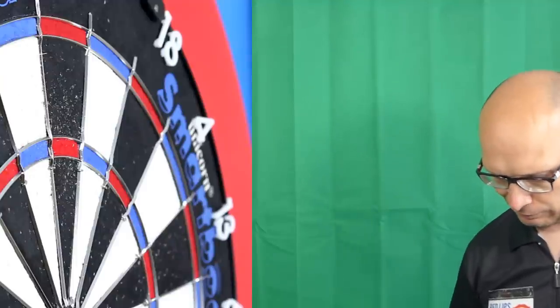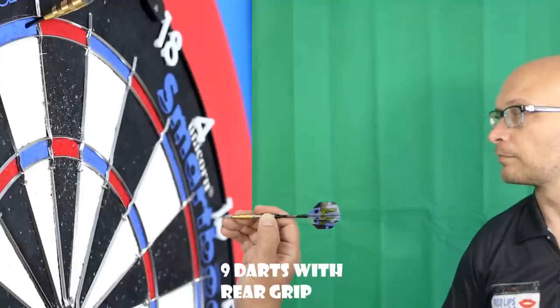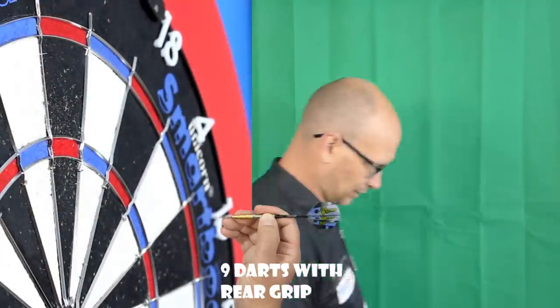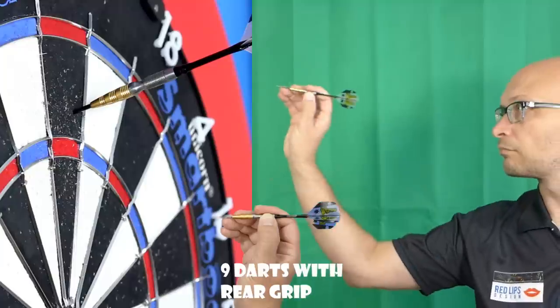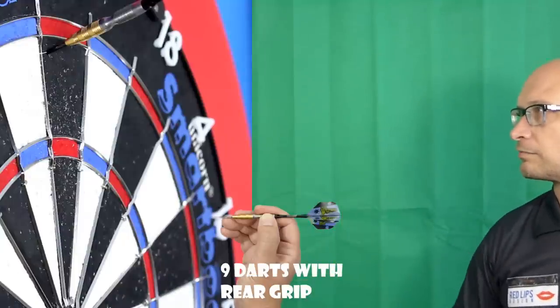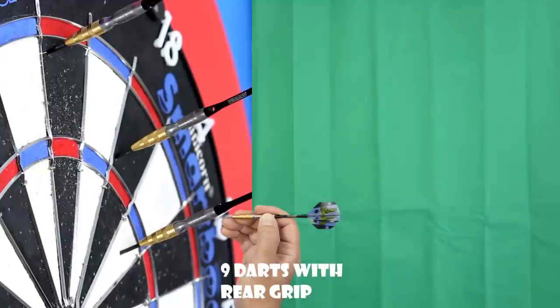I'll try the rear grip now. I quite like the feel of that rear grip a little bit better there than from the front, and it didn't do what I was expecting either — it was quite smooth. That last one spun quite a bit though. It feels a little bit more strange gripping there, but I think the balance is probably best where that notch is. It just feels a bit strange gripping it on the rear.